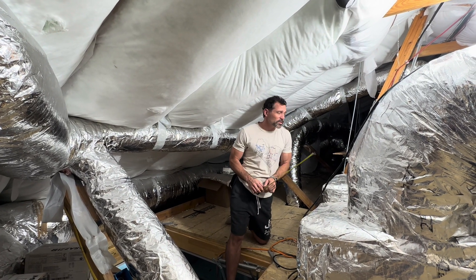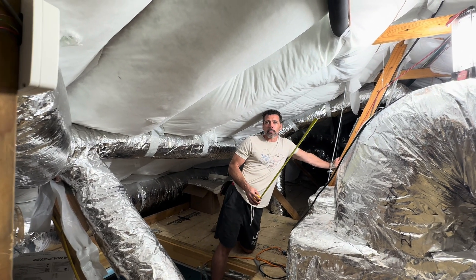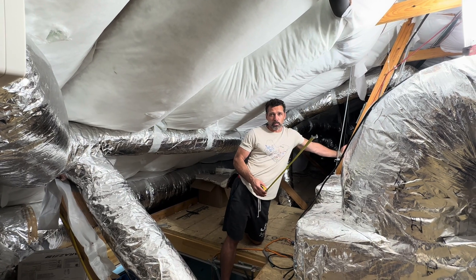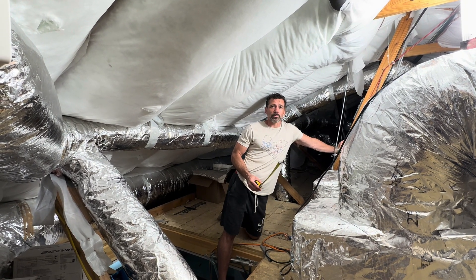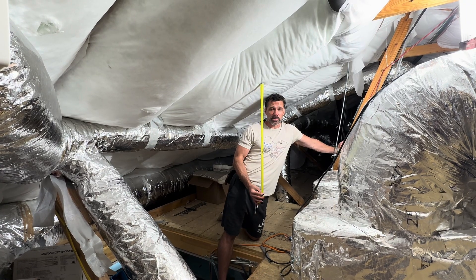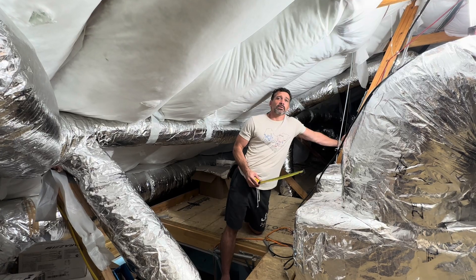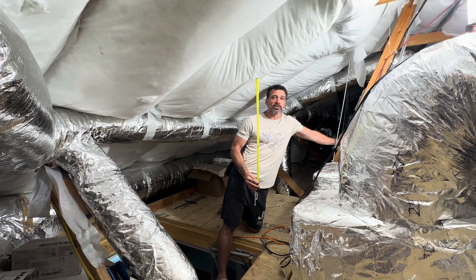Our home is air sealed from the outside, so it actually has the same benefits as spray foam of being an air seal — in fact it's air sealed better than spray foam, and we're able to confirm that using a blower door test before we install any insulation. So that rule should not necessarily apply to us, but it does, and since it does we still have to accommodate the R38 insulation.